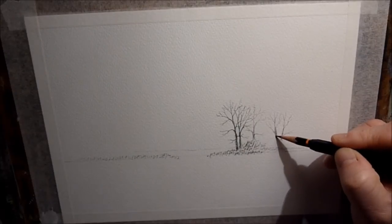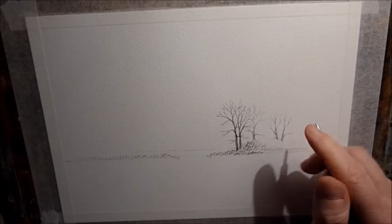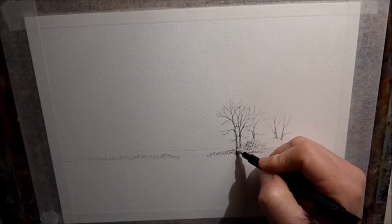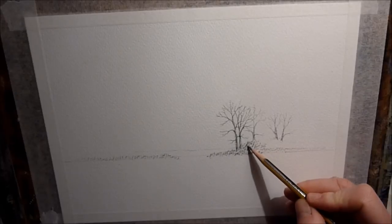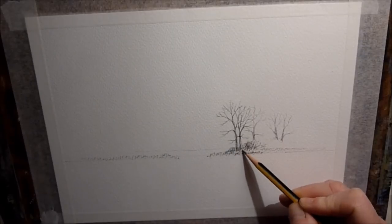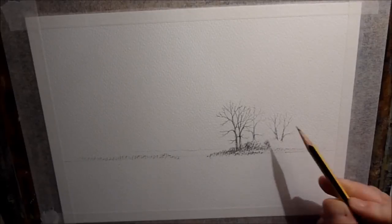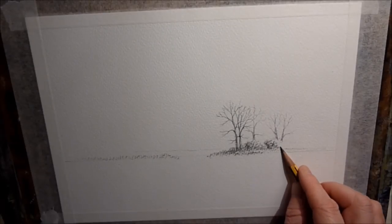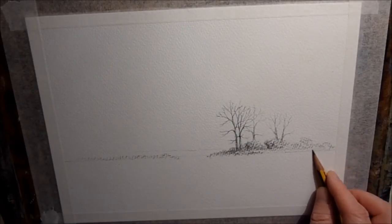I'm sort of making this up as I go along, just trying to remember roughly how the landscape was. It's not going to be exact but hopefully it'll be near enough. Just using the 2B pencil to darken up the foreground hedge. Using the pencil again on the side just to get some texture for foliage and stuff like that - very quick and very easy to do.